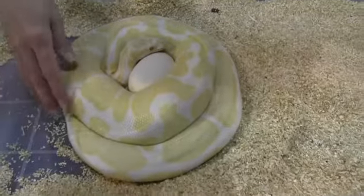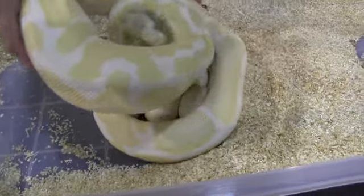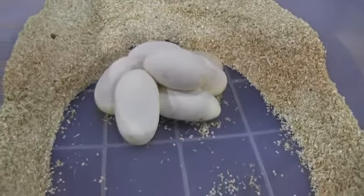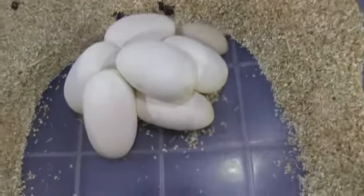It's all good. There we go. One, two, three, four, five, six — and one slug over there.